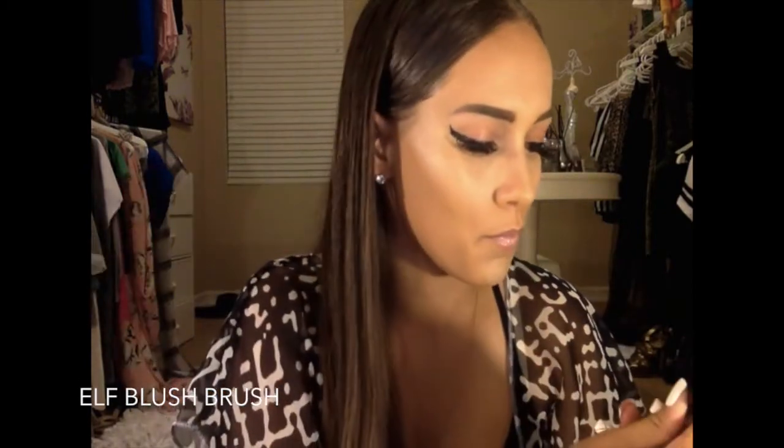This is an e.l.f. brush — it's their blush brush. And my bronzer of choice is MAC; it's a mineral powder called Sun Power. MAC Sun Power is my favorite. I start off defining my cheekbones with the e.l.f. brush, which has more of a point to it.